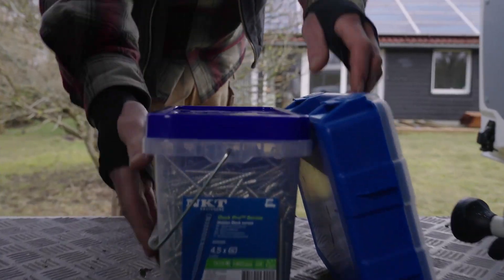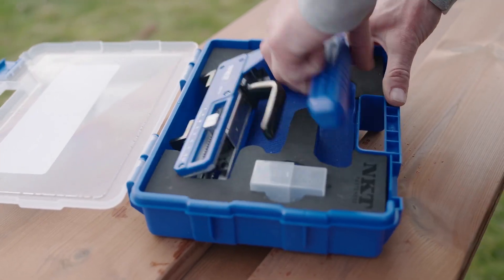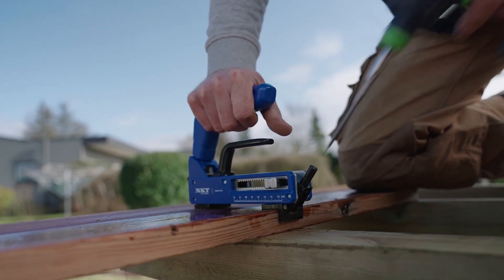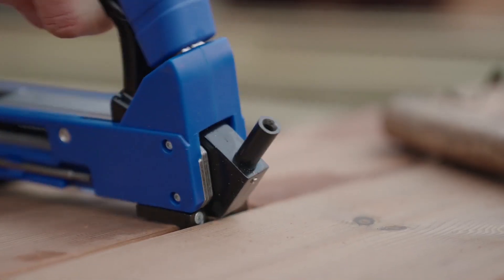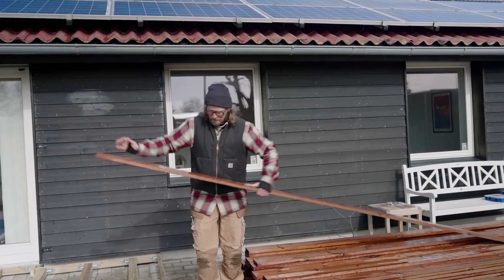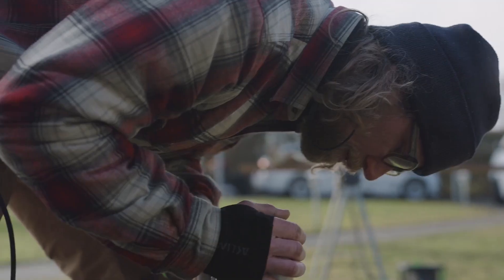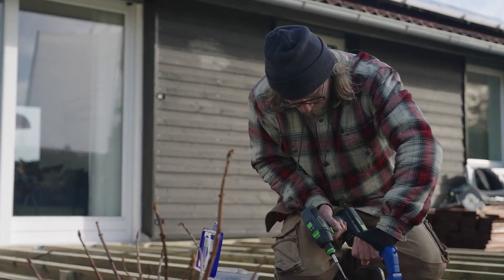DACK PRO is an innovative gadget that will make your life easier when installing decking boards. This handy tool is designed to help you achieve perfect spacing and hidden fastening for boards ranging from 85 to 150 millimeters wide. DACK PRO has a durable construction — the top handle can withstand up to 100 kilograms of pressure, which is more than enough to handle even the toughest jobs. The tool is made from high-quality materials that ensure it will last for years to come. Using the DACK PRO is easy, even for beginners.